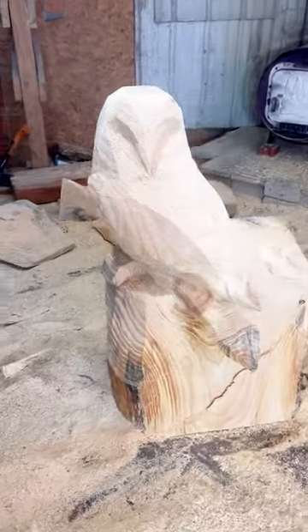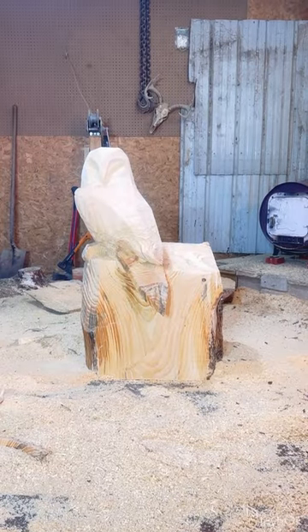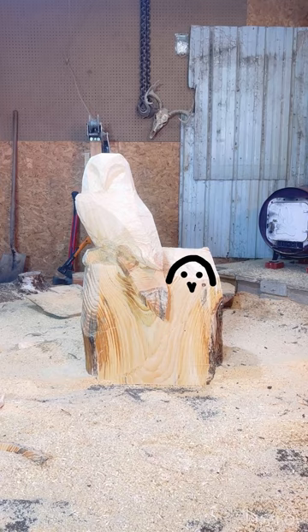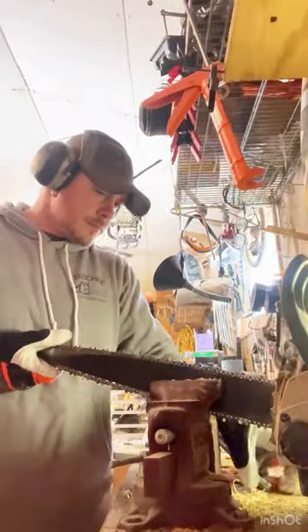I'll stop and show you where I'm at so far. We got the big owl shaped out, got his feet here, his face where his beak and eyes will be. The baby owl's head will be right here and then we're gonna finish shaping out the rest of the log. First we gotta sharpen our saw.